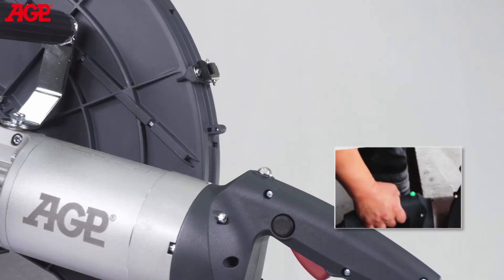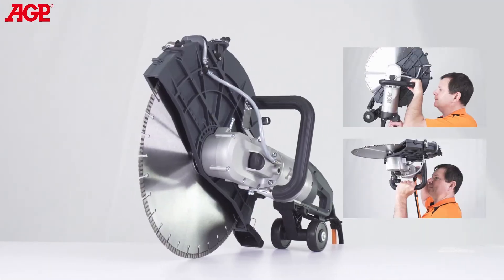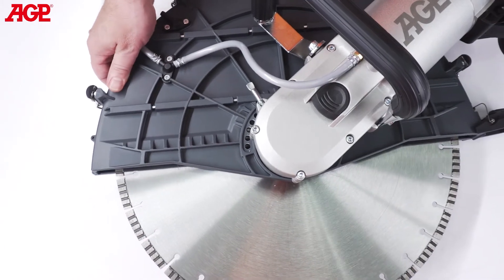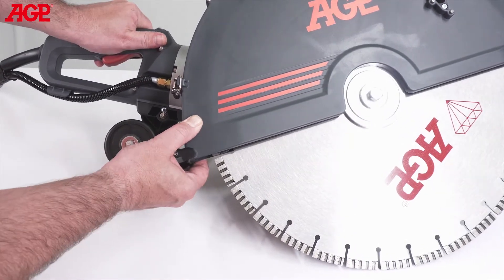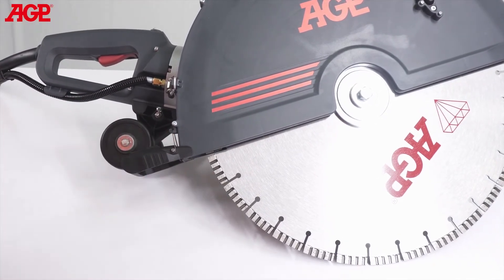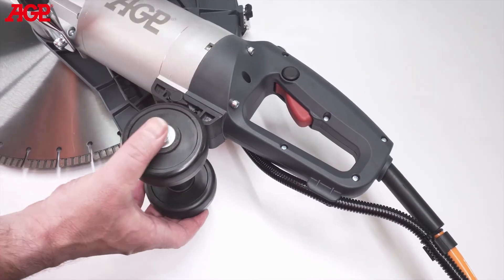The LED load warning lamp alerts the operator to load conditions. The handles are strategically designed to allow comfortable handholds for a variety of positions as needed for vertical and horizontal cuts. The blade guard is adjustable to suit various conditions and is locked with this lever. The lower splash guard follows the contour of the work surface and helps with slurry containment. It has a rounded rear edge to avoid catching when cutting in a backward direction. There's a clip to fix it in the upward position if needed. The guide rollers assist in making perpendicular cuts and provide a pivot for leverage.